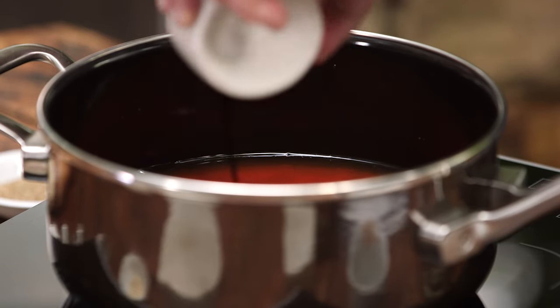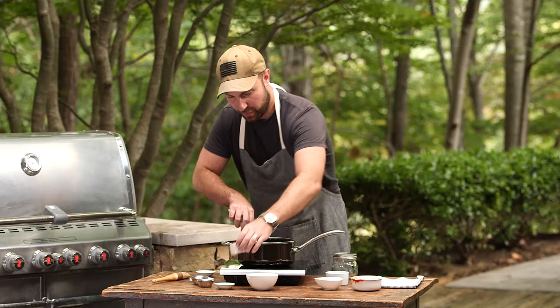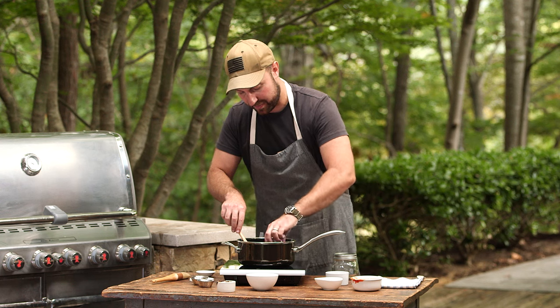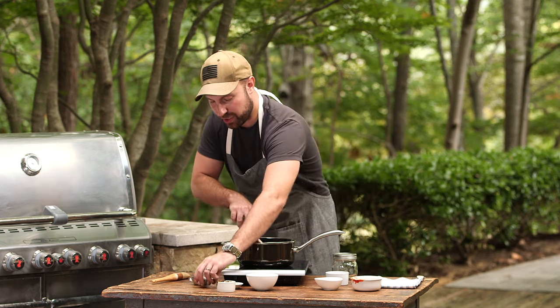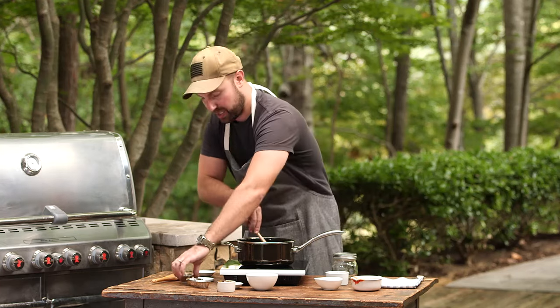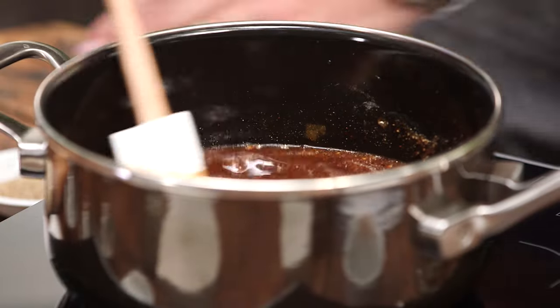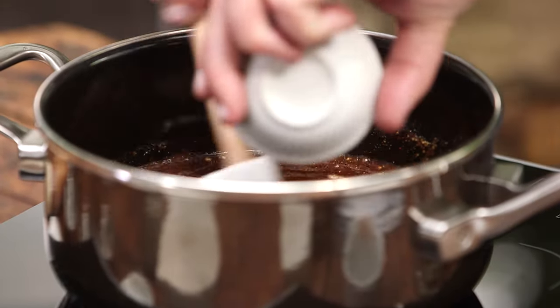The molasses is going to give it a really nice rich, dark color and add some more sweetness. We've got a tablespoon of onion powder, one tablespoon of chili powder, one tablespoon of fresh cracked pepper, a half a teaspoon of garlic powder, two teaspoons of kosher salt, and finally one teaspoon of celery salt.